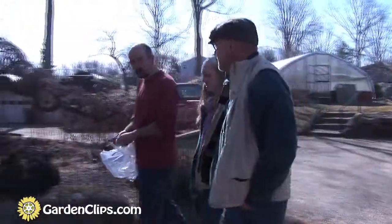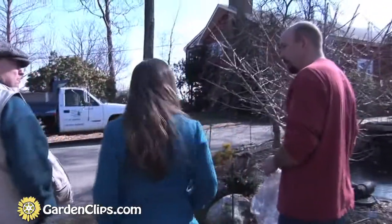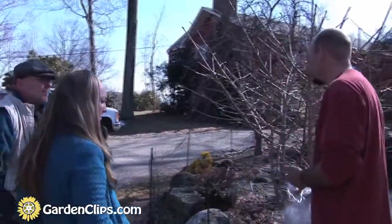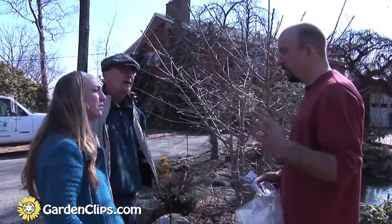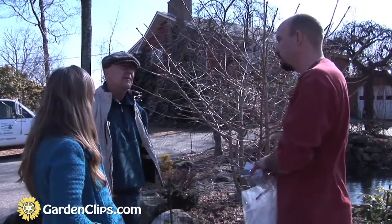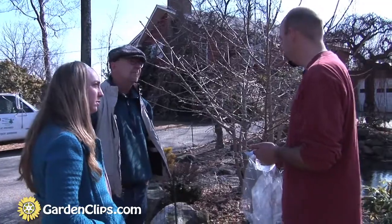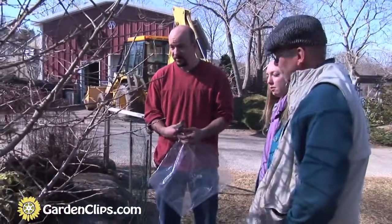Is this the best time of year to be taking scion wood? Yeah, absolutely. Traditionally, grafting is done during the cold winter months, from about January 1st through the end of February. So now is the optimum time to be out here collecting cuttings. This is a dwarf ginkgo that I'm going to be grafting today.